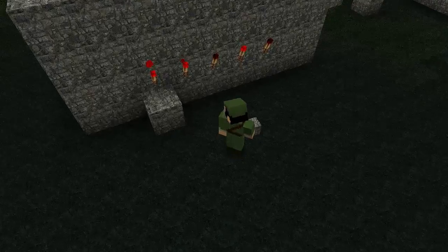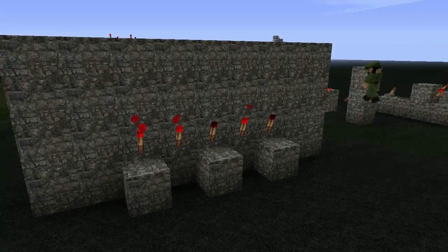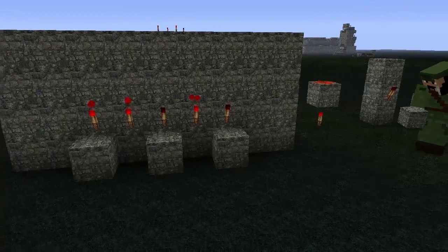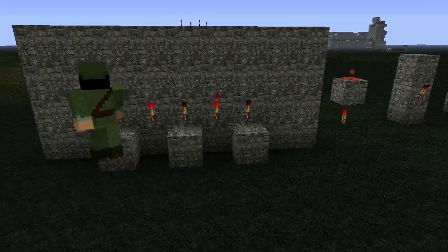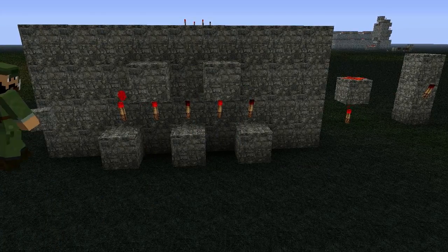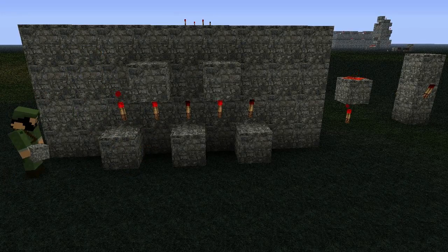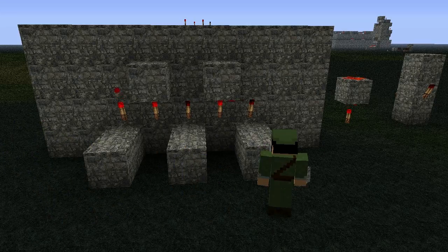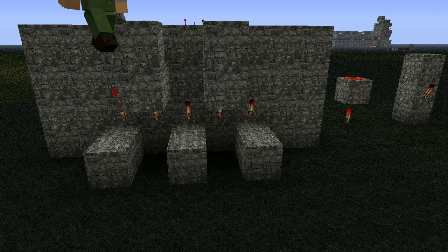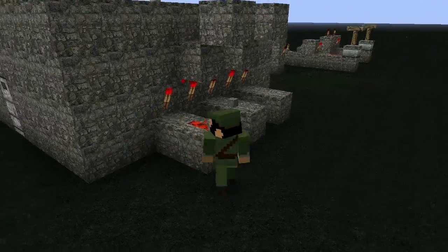From here we'll go three down, keeping a space in between. We can use this principle where the block is powered by the torch below it and the wire above is lit up. For the middle two we'll go up with those, and the torches underneath will power the blocks above. The torches on the outside and the very center will power these blocks. I'll expand this out now — I happen to know we're going to need a little more space overhead, so I'll bring this line up just one.